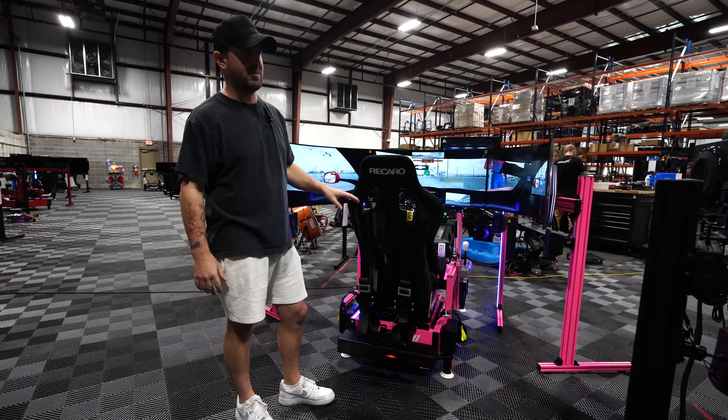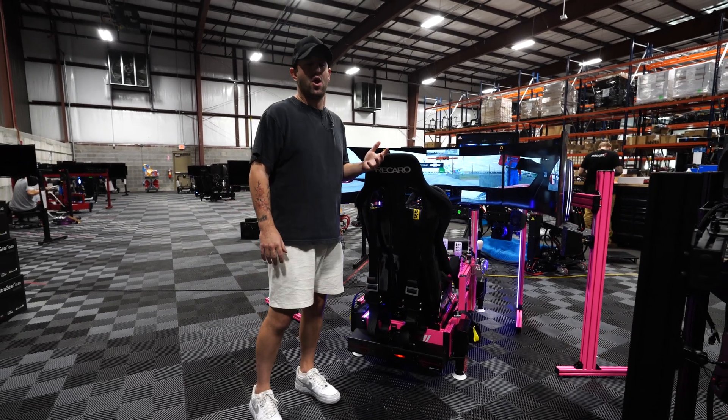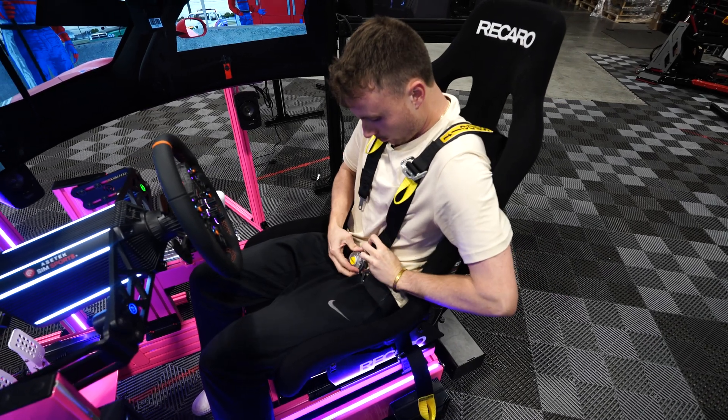Now before trying a seat belt tensioner, I didn't know how it would be — maybe a gimmick. But now that I've tried and raced with a seat belt tensioner, I severely miss it when I'm in a sim that doesn't have it.